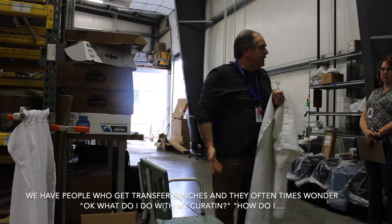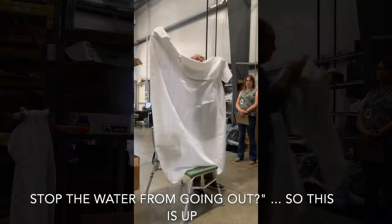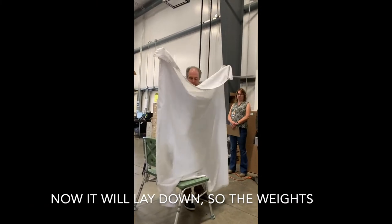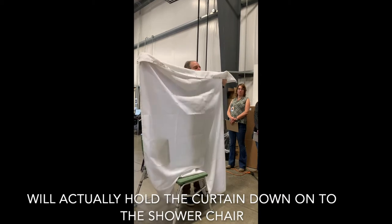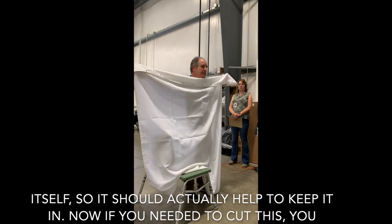People who get transfer benches often ask: what do I do with my curtain, and how do I stop the water from going out? So this flips up, and when it lays down, the weights will actually hold the curtain down onto the shower chair itself, which should help to keep the water in.